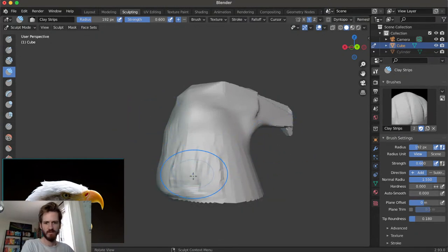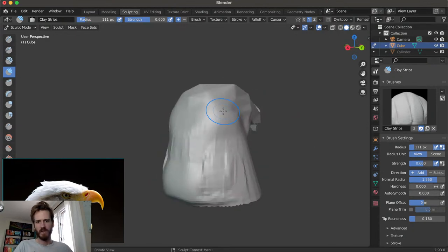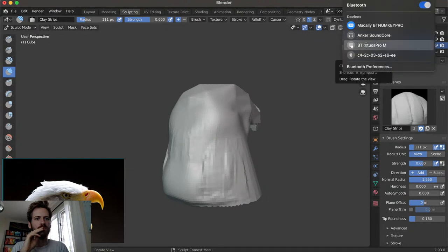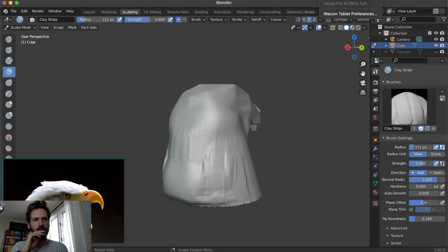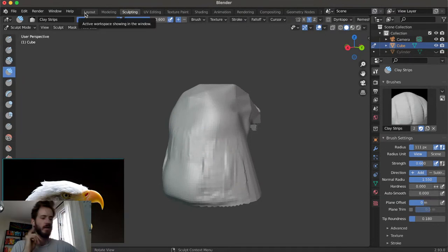I think Blender just crashed - did it? No, awesome! Close one. One thing I'm noticing is the brush is all wide like that - I think something just hasn't been scaled properly. We can just go to Control-A, Apply Scale, and that should fix that. Perfect. The pen keeps disconnecting. What's our battery like - 98%? I'm not sure why it's doing that. I'm just going to plug this thing in. Of course I never have these problems, but as soon as I go onto a live stream I have these issues.